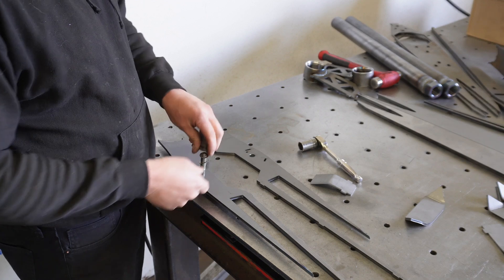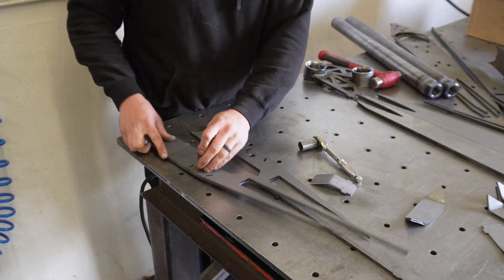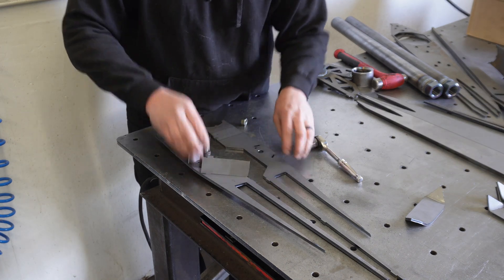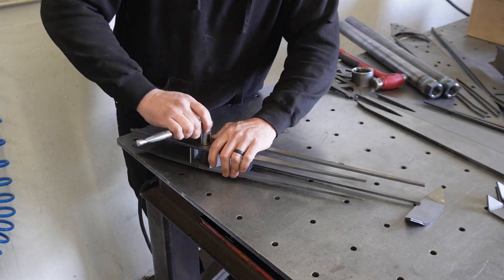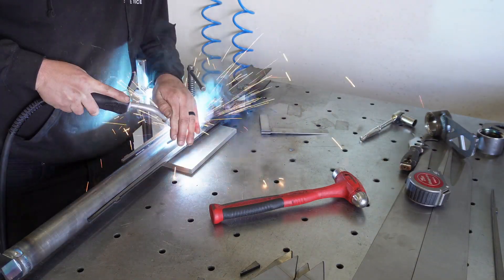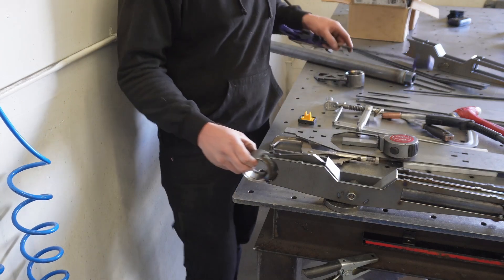After this we're going to bolt our main structure together. Here I am setting the shock mounting width along with the little filler plates that go in to box everything in once it's all welded up. Once that's bolted together we slide our main tube structure in there and tack everything together, and now it's time to fit the uniball cup in there.